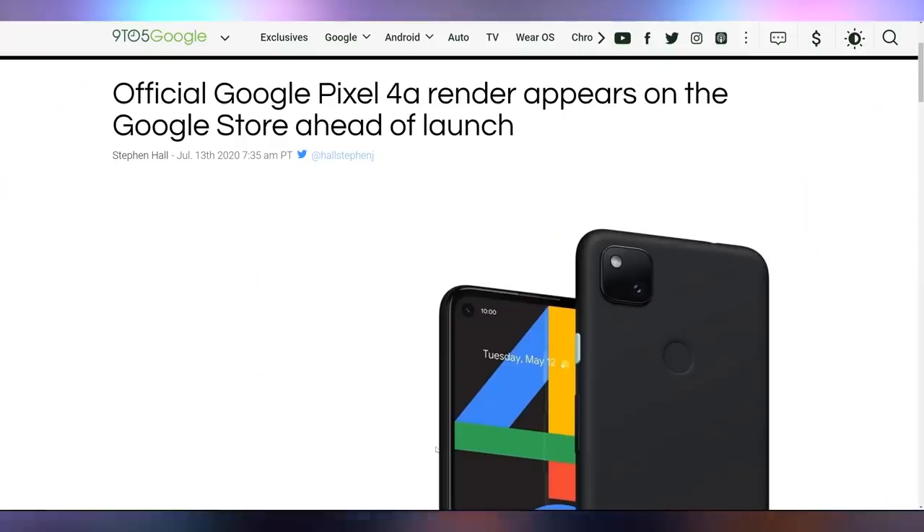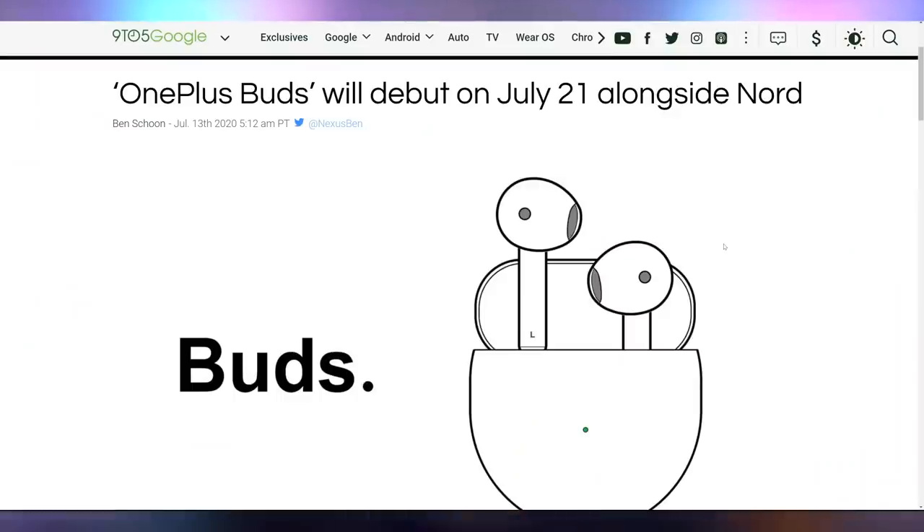Let me know what you think of the Pixel 4a, because it got leaked onto Google's official store — showing a picture of the black version with a mint green power button. Now it's gone, with no details on the specific launch day or price; it was really just the picture that came out. It does still appear to have a headphone jack for all of you who care. But OnePlus got rid of the headphone jack, and now they're launching the OnePlus Buds — confirmed to be announced on the 21st alongside the OnePlus Nord, which I still maintain is a horrible name.